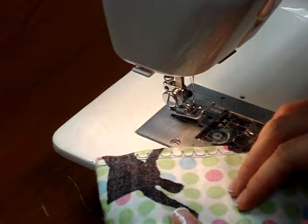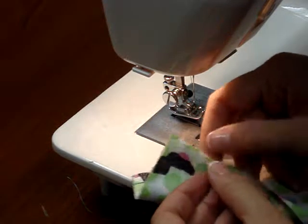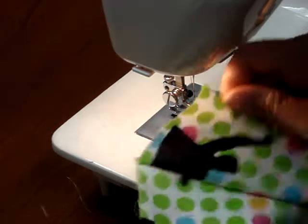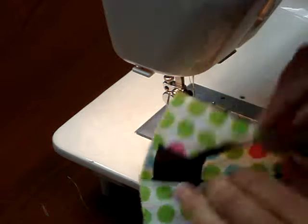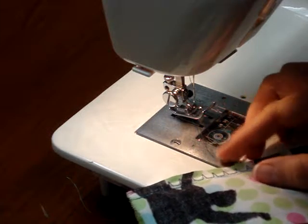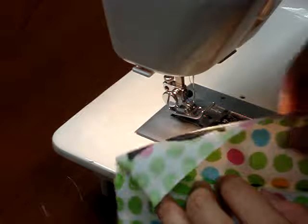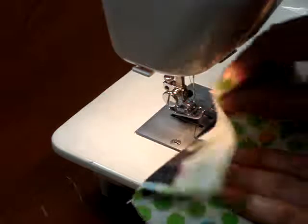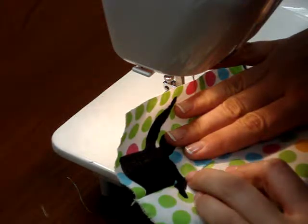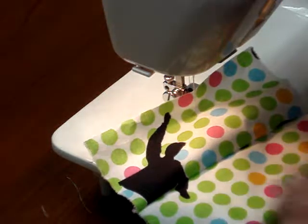What you're going to want to do is go over to the iron. Just like all the samples we've done, you're going to want to press this for a final pressing. Since we have these double stitchings, we really can't open up our seam allowances like we have done before, but you're just going to press your seam allowances to one side. Use some steam to really set that and have it be a sharp edge.